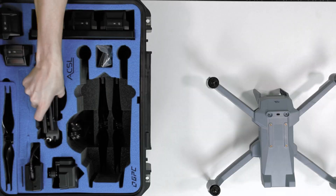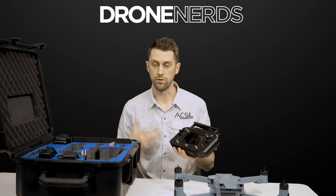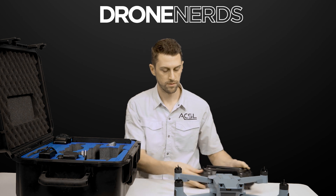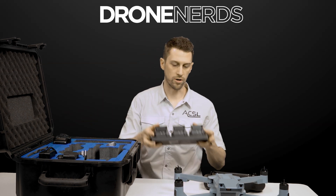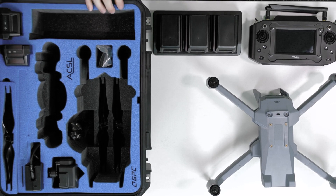Then we've got our Tenso smart controller. It has a built-in screen, and we also have a standard controller if you want to use your own device. On the bottom, there's an HDMI output as well. The multi-charger holds three batteries, and the survey bundle comes with a total of five batteries, so you've got two additional ones.